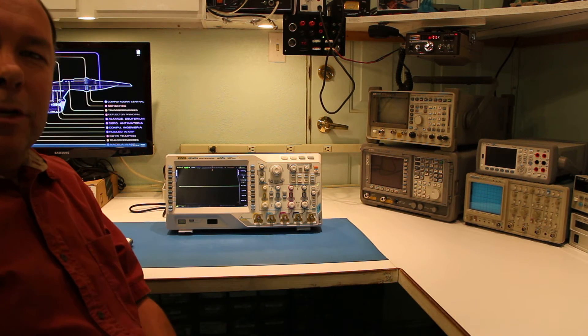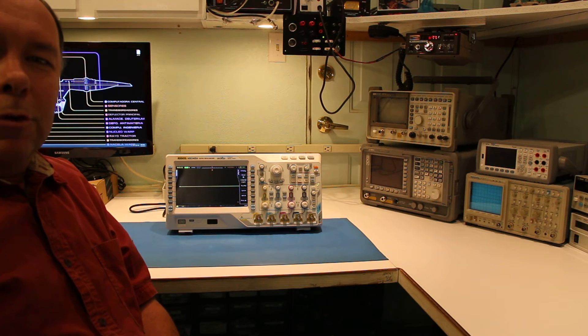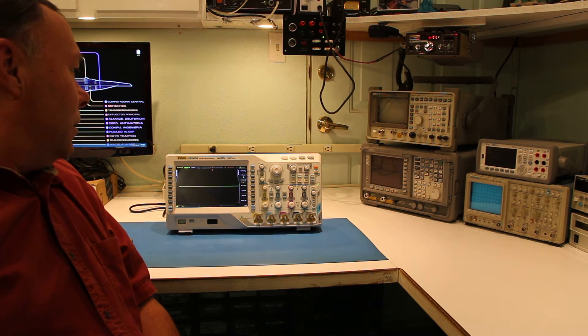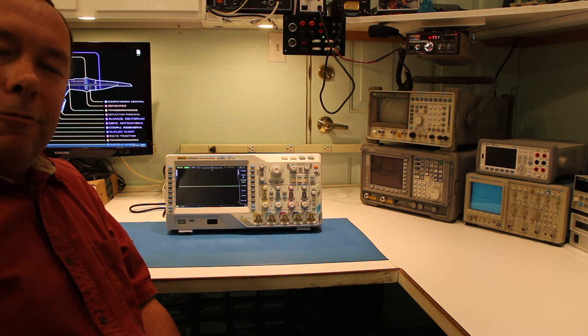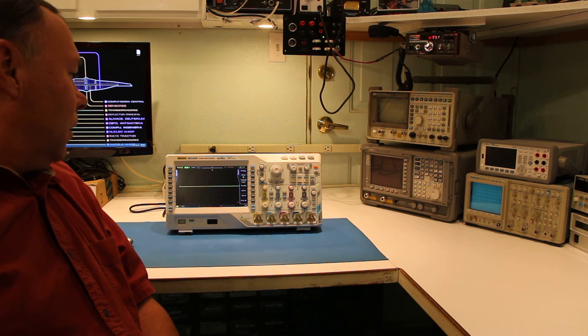Hi, my name is Tracy, and I'm here to review the Rigel MSO4000 Mixed Signal Oscilloscope. This unit is the 500 MHz, 4 GHz sample per second unit, and it has four analog channels and a 16-channel logic analyzer.